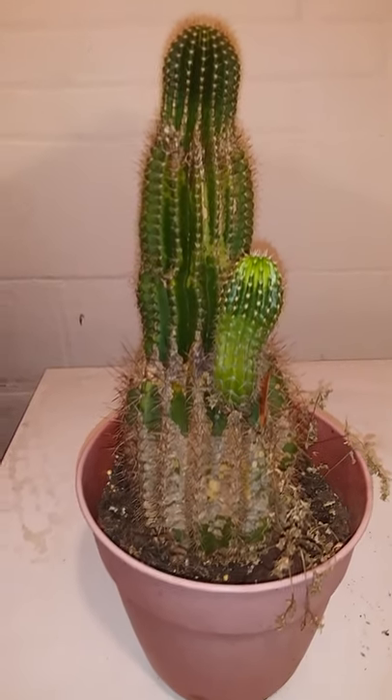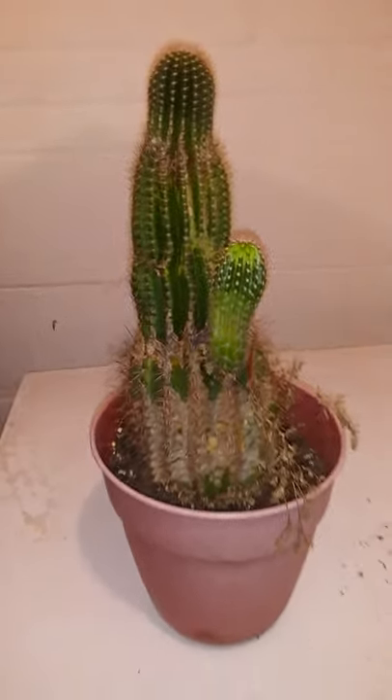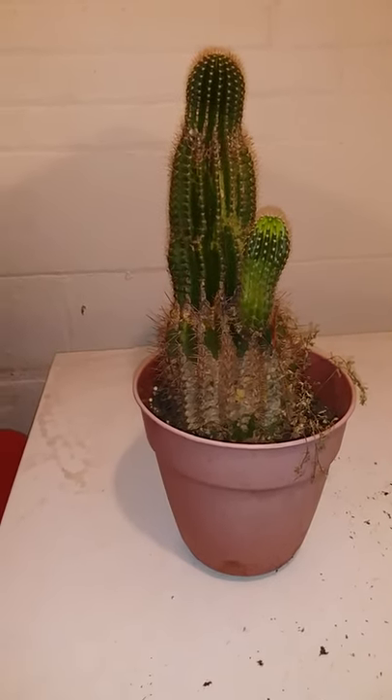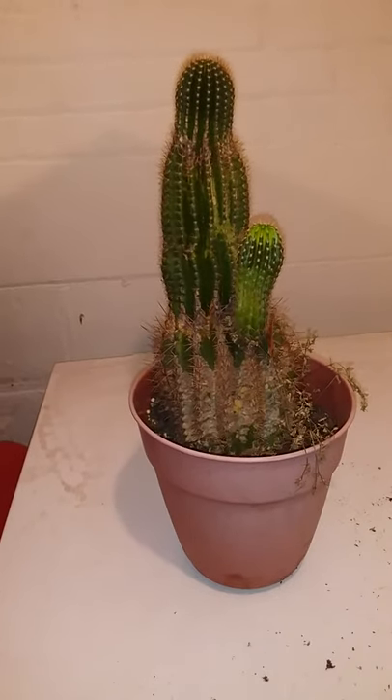Hello everyone, how are you all doing today? I hope you all are doing awesome. Today's video is going to be an updated video on my Peruvian torch cactus.